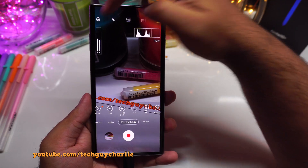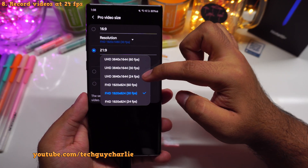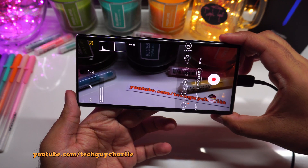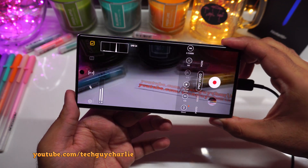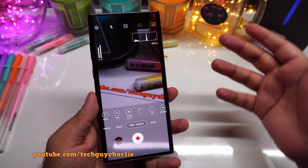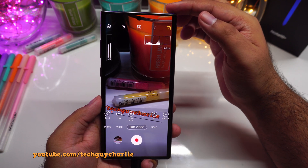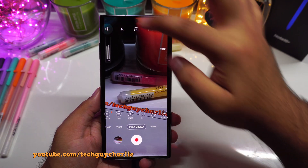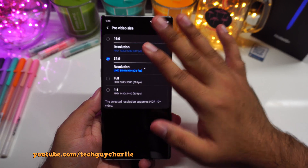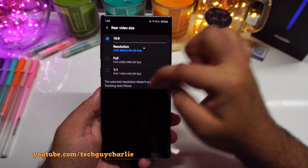In addition to the 21:9 aspect ratio, you also get the option of recording videos at 24 FPS, which will further enhance the cinematic effect. I usually don't recommend recording videos at 24 FPS because that gives the video a choppy look — 24 FPS is for a very specific purpose if you want that cinematic effect on purpose. Also, just so you know, this 24 FPS option and the 21:9 aspect ratio are only available in the pro video size; you will not find this aspect ratio in the regular video mode.